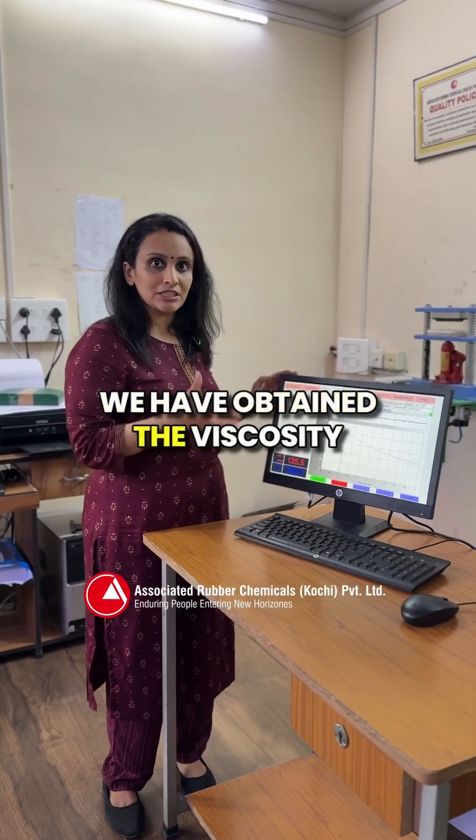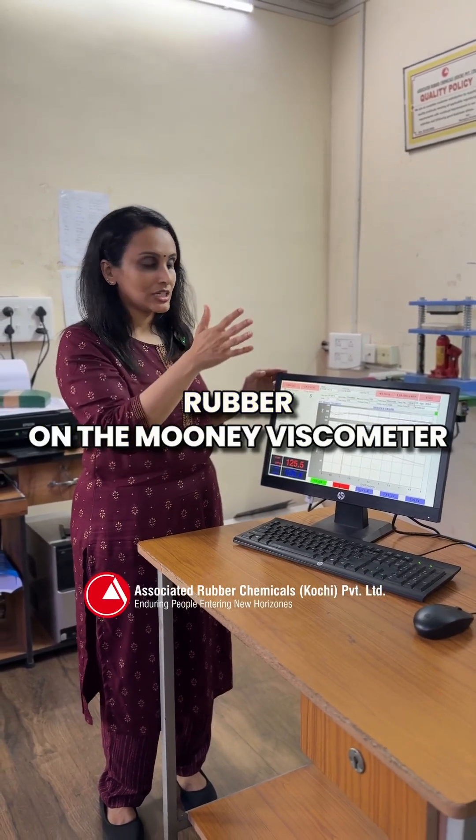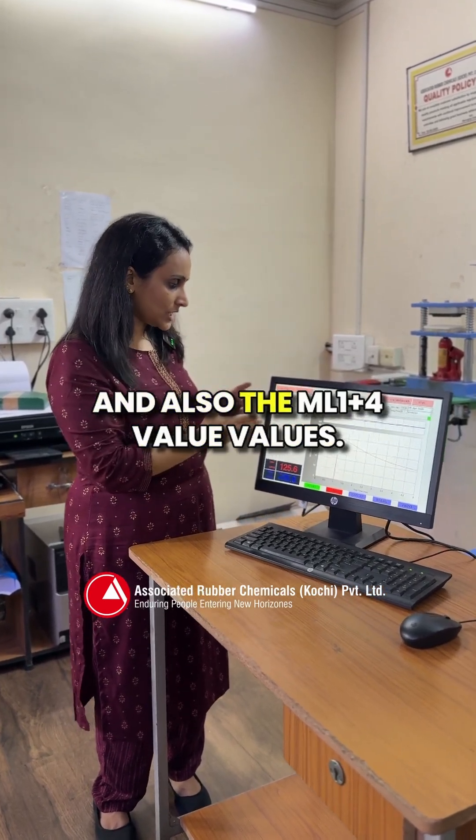We have obtained the viscosity values after placing the EPDM rubber on the Mooney viscometer. We have the Mooney graph here and also the ML 1+4 values. Thank you.